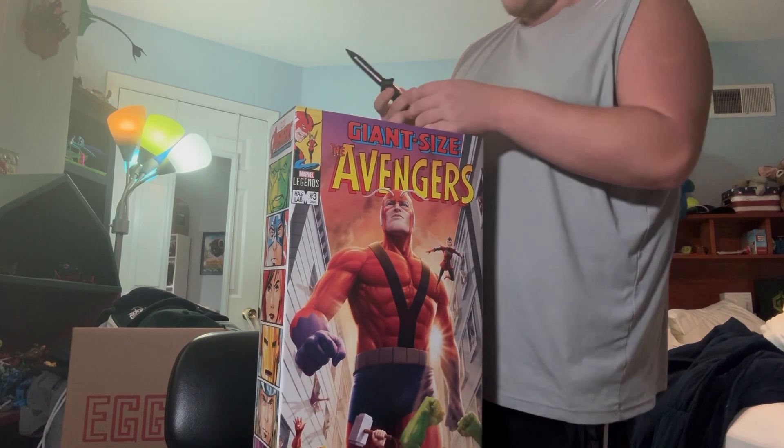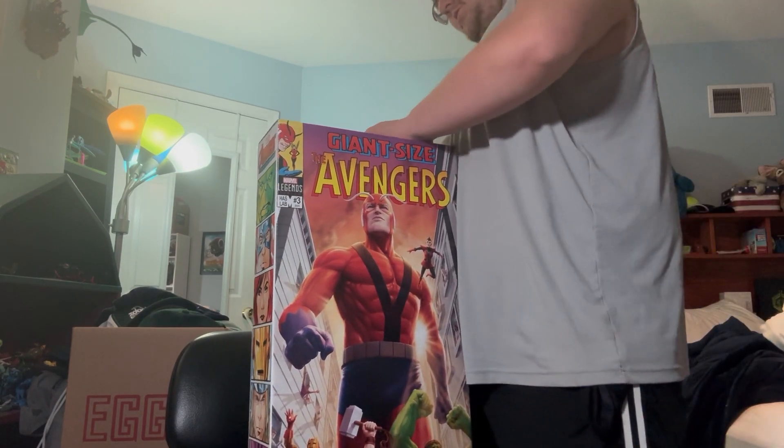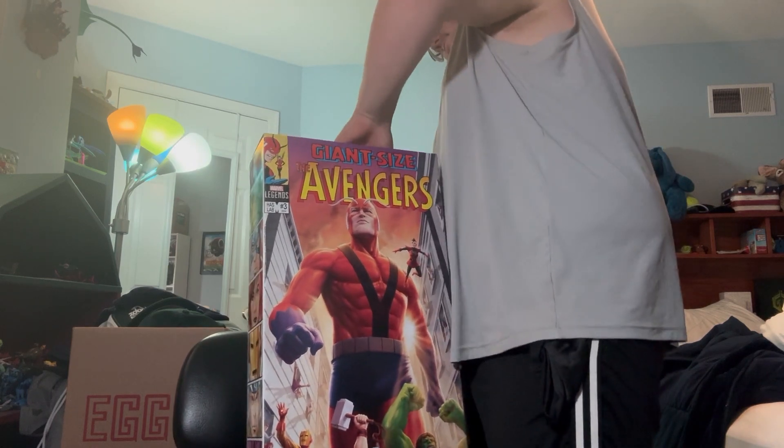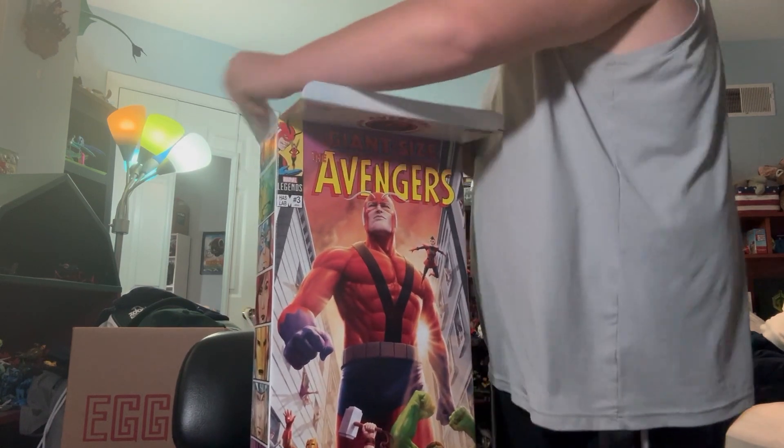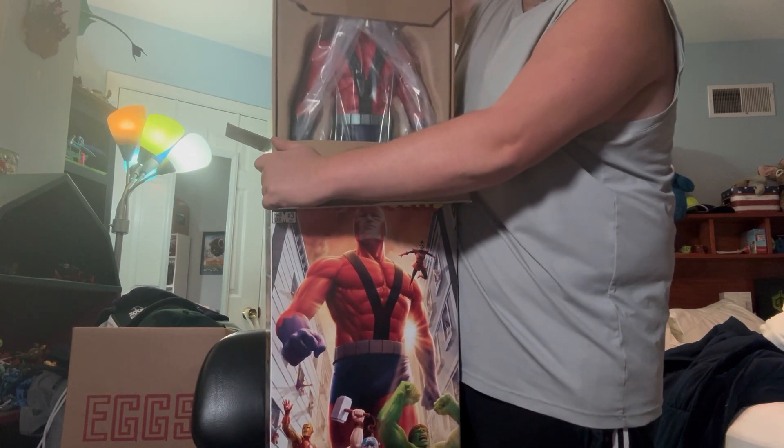The tape's already cut, might not need scissors at all. Oh man, this is heavy.